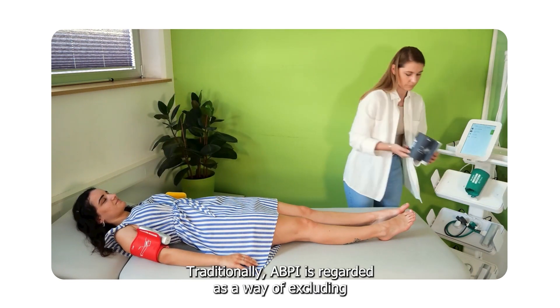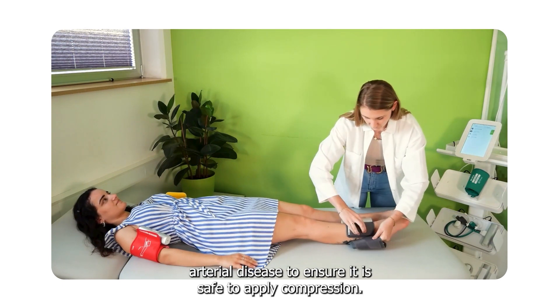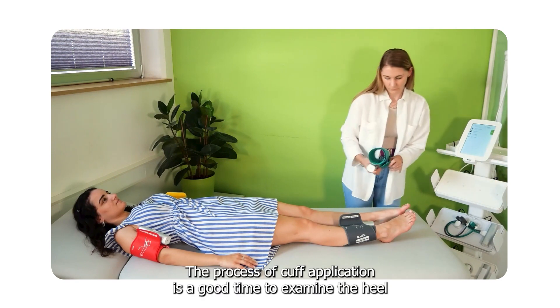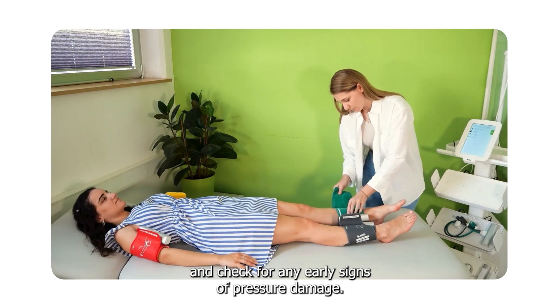Traditionally, ABPI is regarded as a way of excluding arterial disease to ensure it is safe to apply compression. The process of cuff application is a good time to examine the heel and check for any early signs of pressure damage.